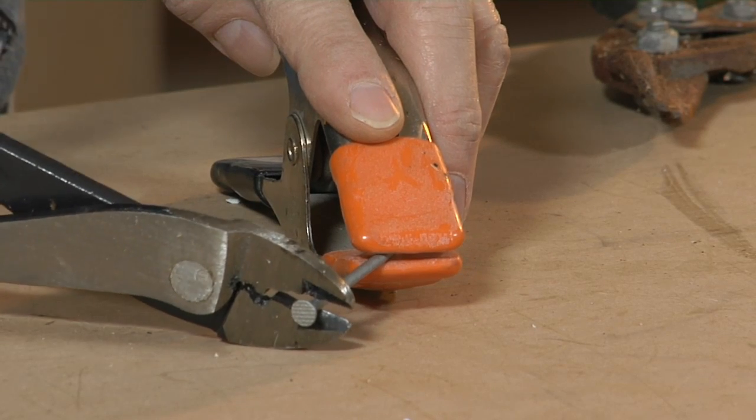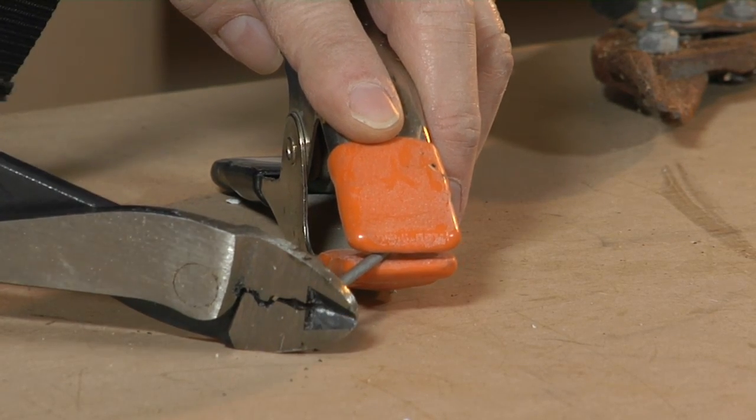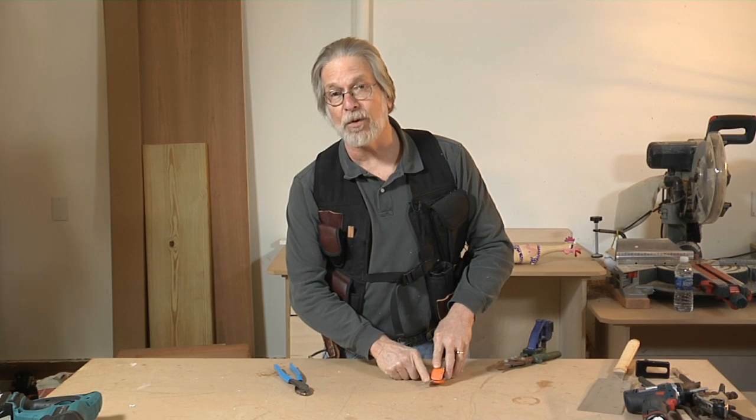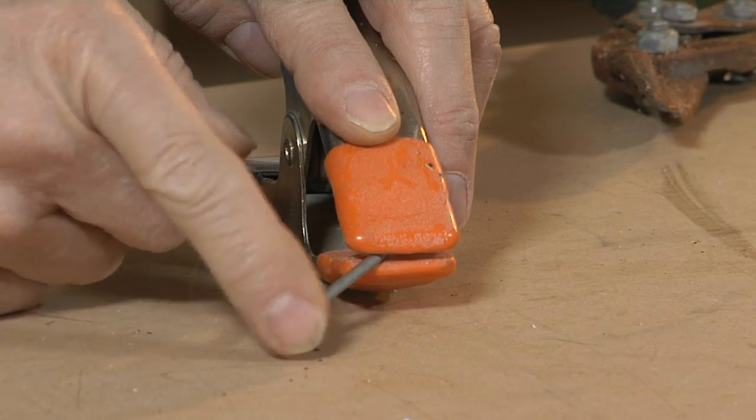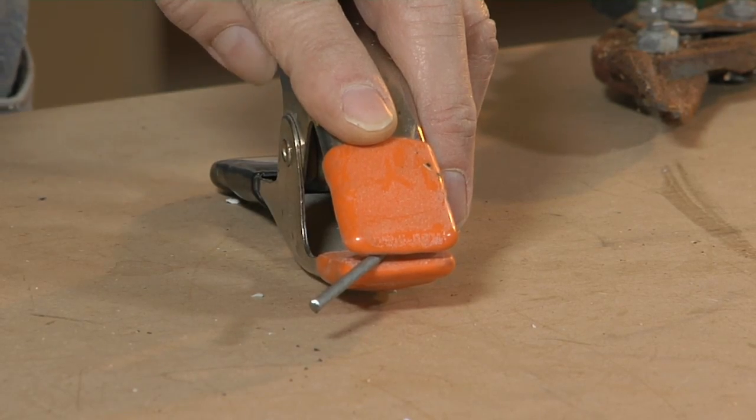Here we go. Now there's a little chisel point here — it's very much like the point on a pneumatic nail. This is a sharp little edge. We're going to drill a hole with it.